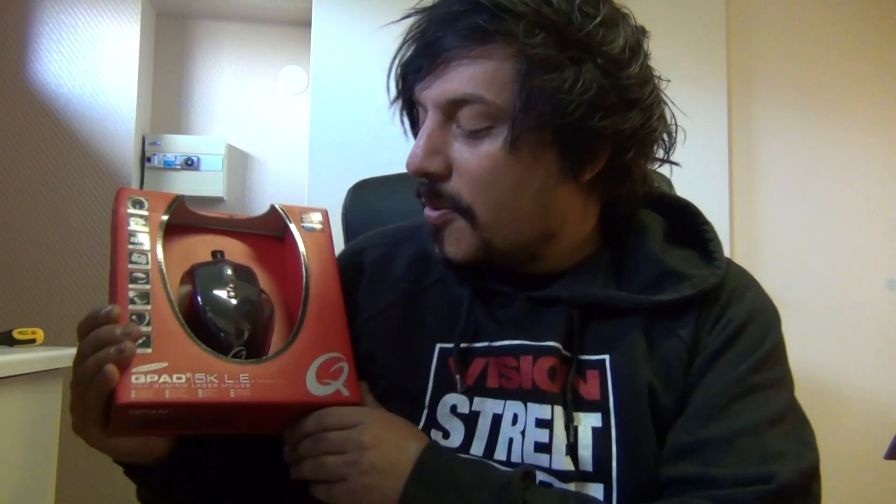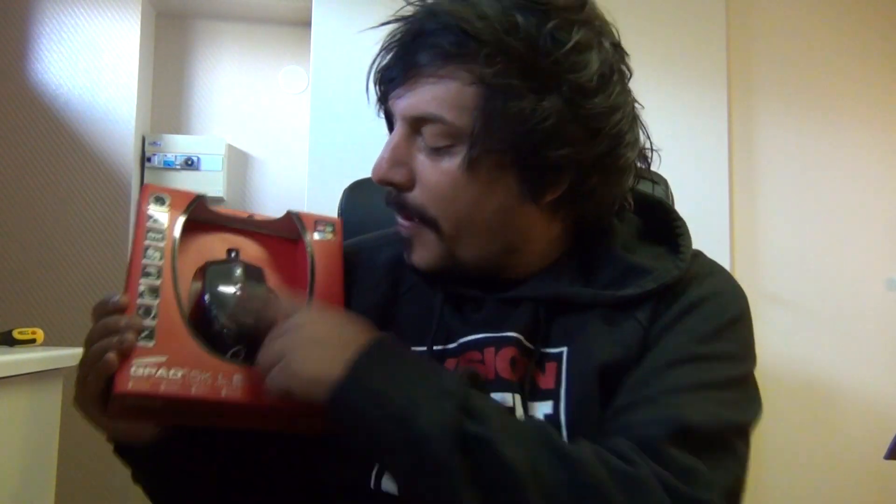I didn't really check it out beforehand, but I have to give it to you because now when I've been reading about it, I have a feeling that this might be the best product from this line of products itself. So today I'm unboxing — here we go — the QPAD 5K LE, the Pro Gamer Laser Mouse.